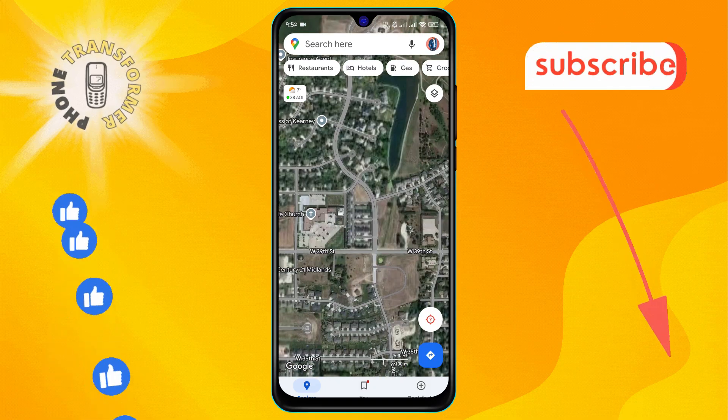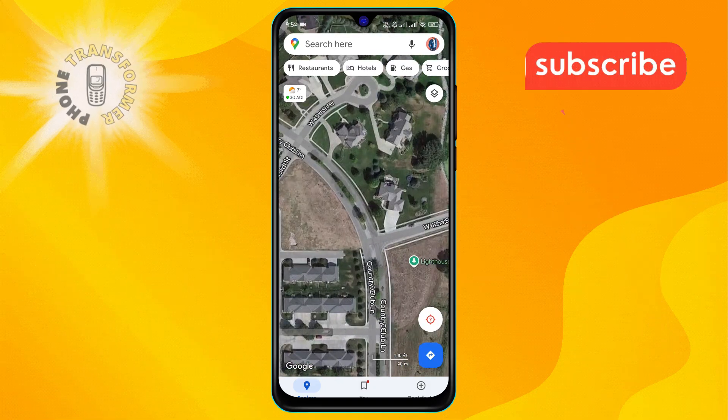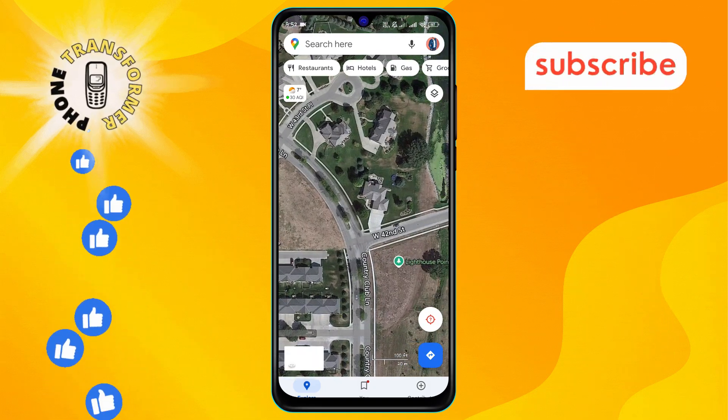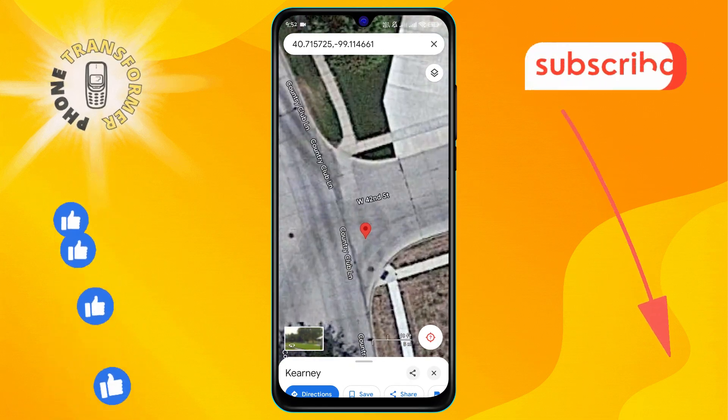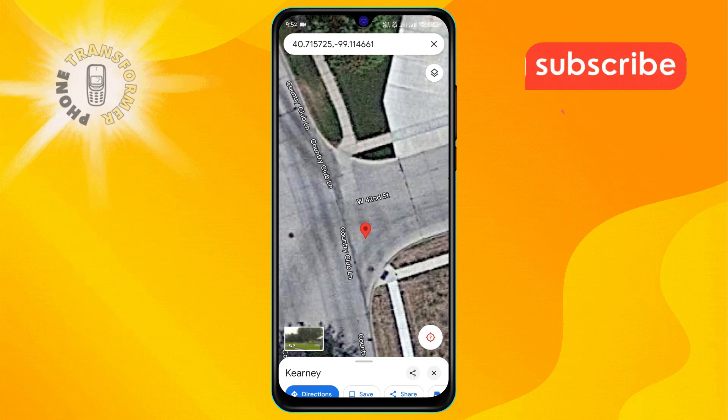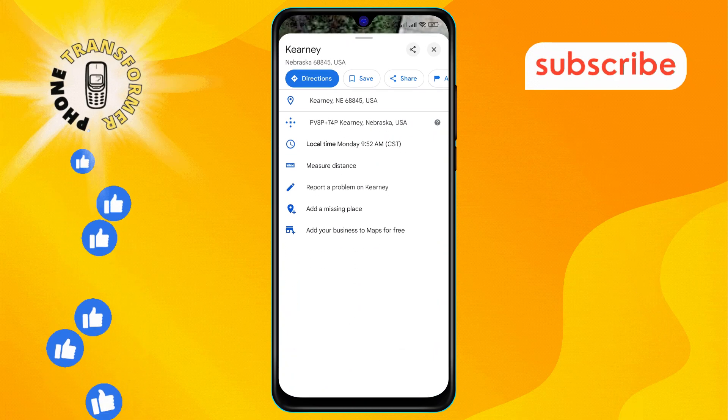Step three: after finding the place, tap and hold directly on the map at the location you want to mark. Holding down will drop a red pin on that spot, marking your chosen location. You'll see the location name or address appear at the bottom of the screen, confirming the pin placement.